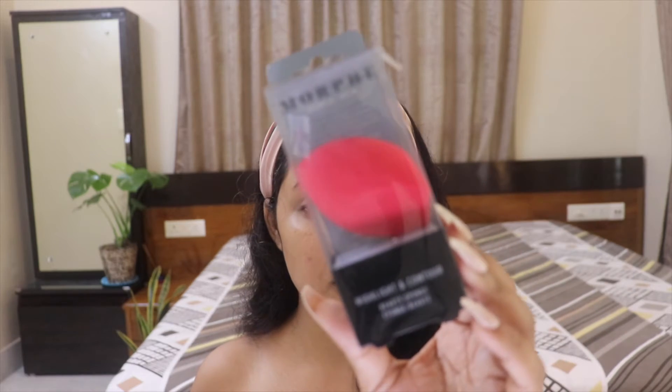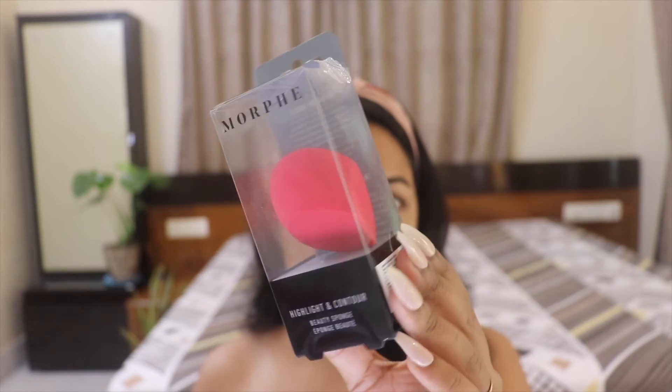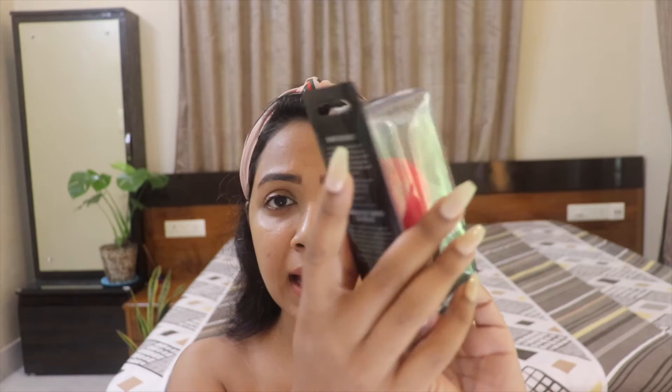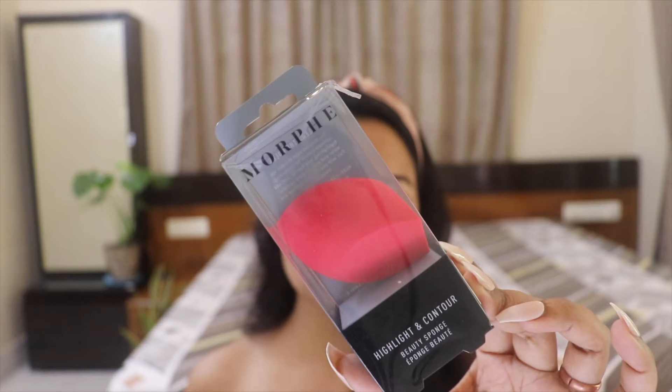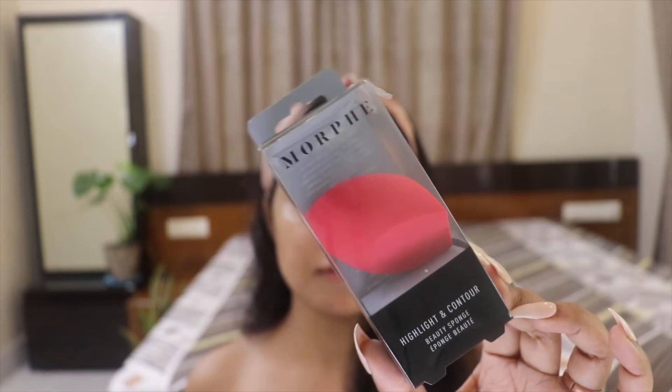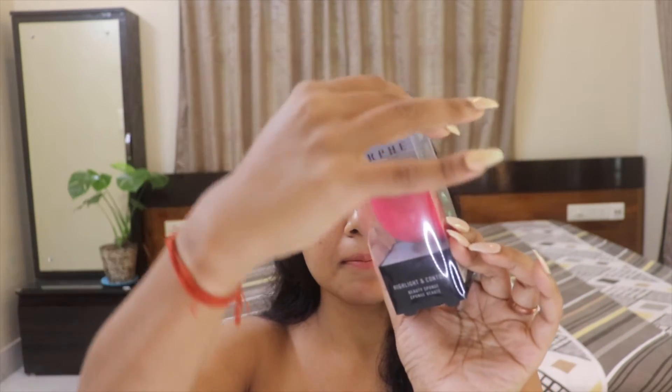Let's talk about the packaging. The Morphe beauty sponge comes in very classic beauty blender-style packaging, similar to how my Sigma 3DHD blender came. On the back it says to wash it in warm water with gentle soap, rinse, and let it air dry. It is latex-free, so if you have a latex allergy this is for you. It also says the chiseled edges deliver ultimate control for contouring, highlighting, and baking - just add water, give it a squeeze, and blend.